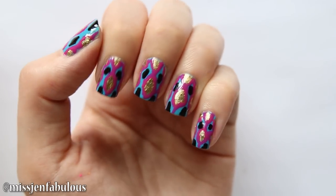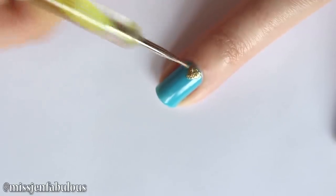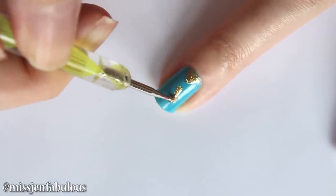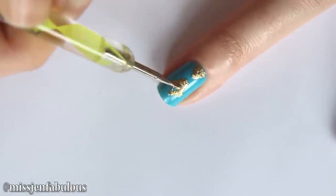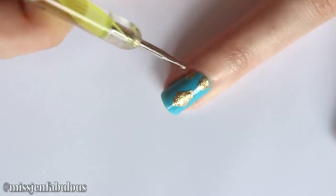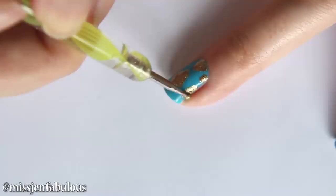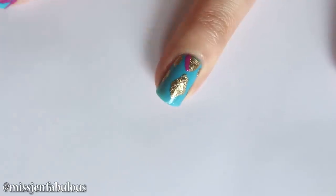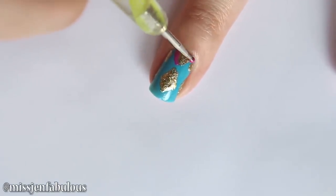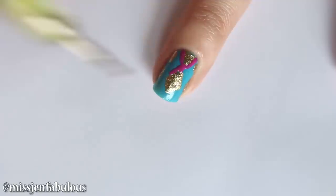Manicure number 1 is a Moroccan pattern design. I'm starting with my blue base, and using a dotting tool with some gold nail polish, I'm just going to draw a tiny triangle near the cuticle and a larger diamond shape in the middle of the nail. These do not have to be perfect. Then I'm drawing two more little half triangles towards the cuticle and a half diamond shape on either side of that large diamond in the center. You really cannot mess it up.